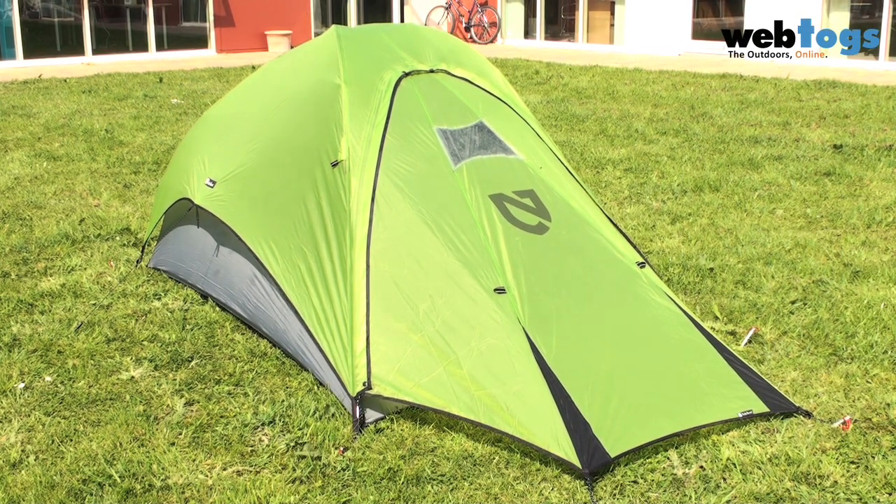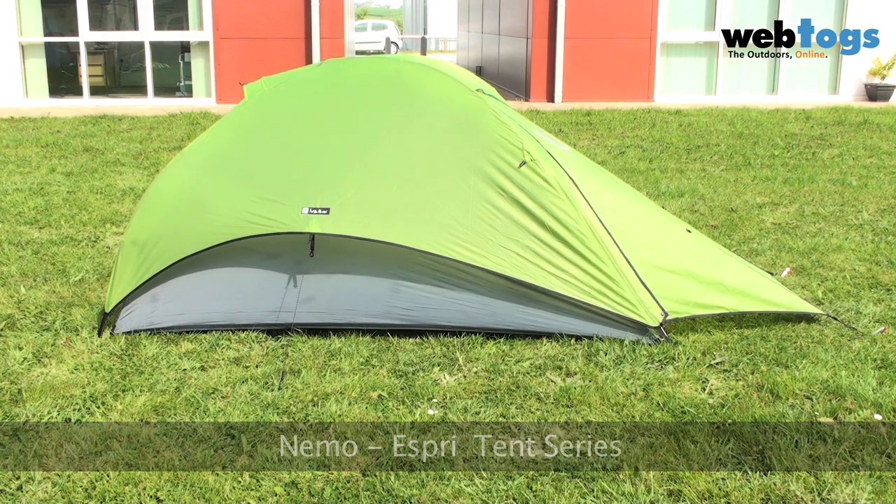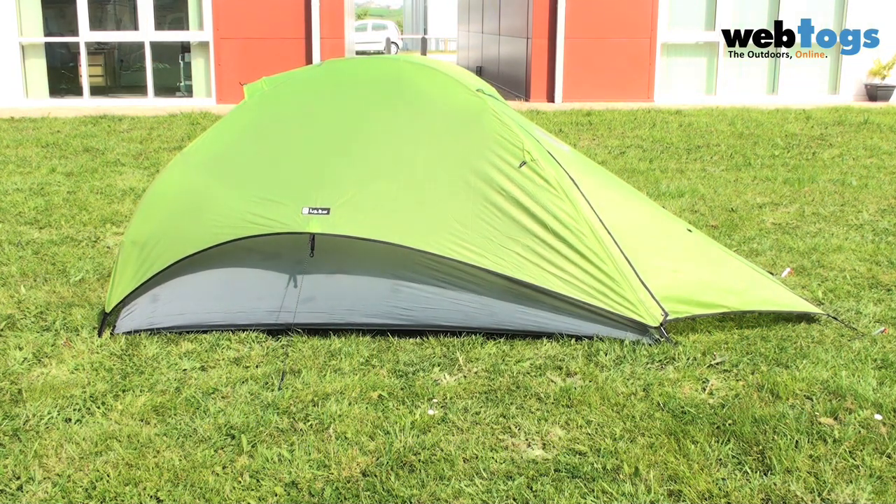Hi there and welcome to Web Talks. Today we are taking a look at the Nemo Esprit series of tents. Despite their ethereal weights, the Esprit tents give up nothing in terms of interior volume, sturdiness, features, fabrics and hardware.